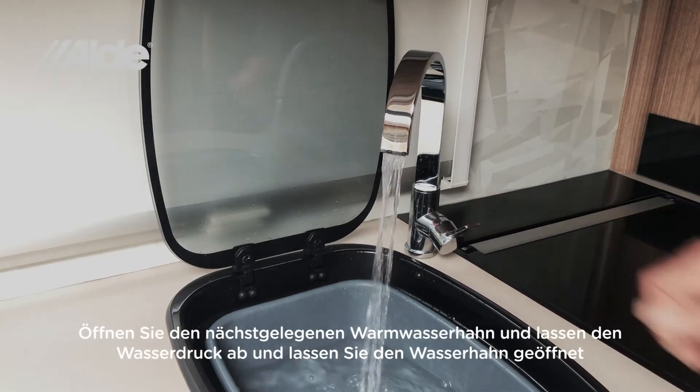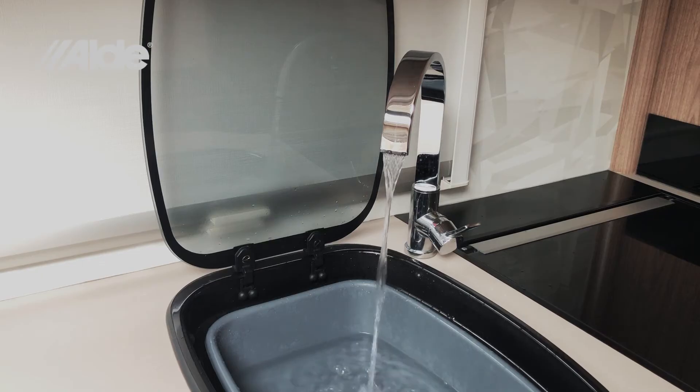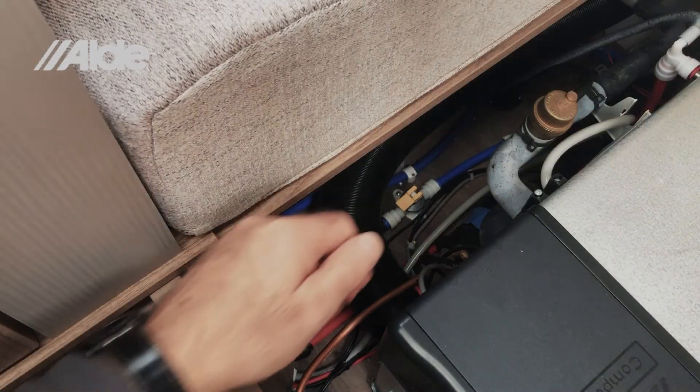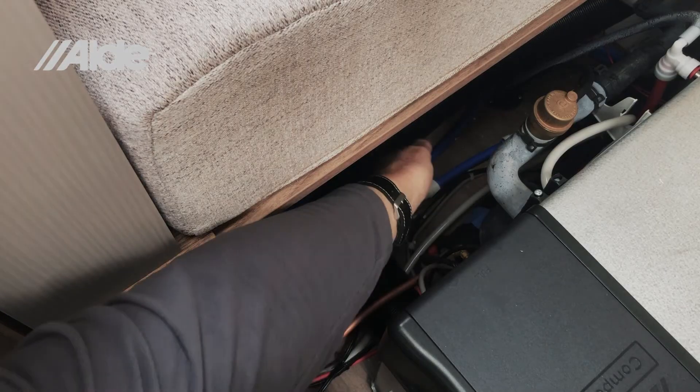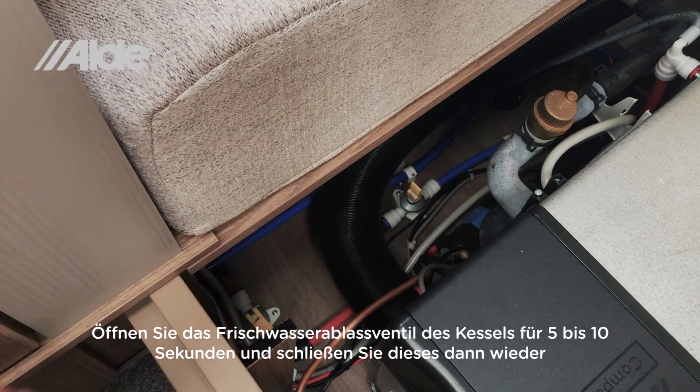Open the nearest hot water tap and allow the water pressure to drop. Leave the tap open. Then open the boiler's fresh water drain valve for between 5 and 10 seconds, and then close it again.